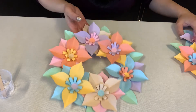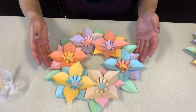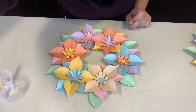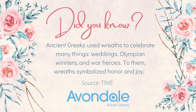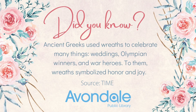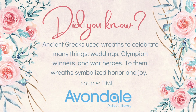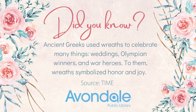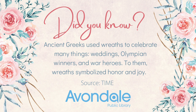Have fun and hang up your wreath somewhere — be proud of it! Did you know ancient Greeks used wreaths to celebrate many things: weddings, Olympian winners, and war heroes? To them, wreaths symbolized honor and joy.